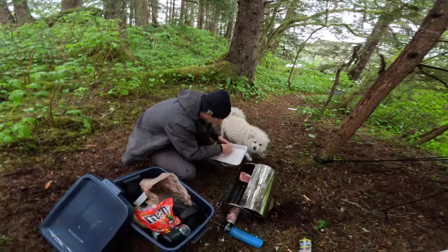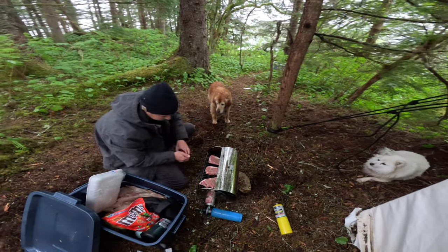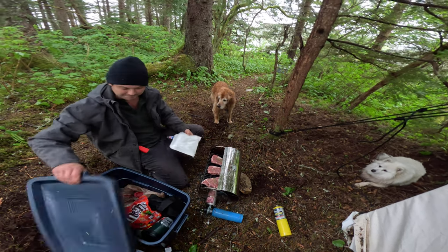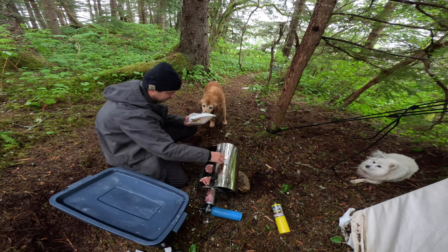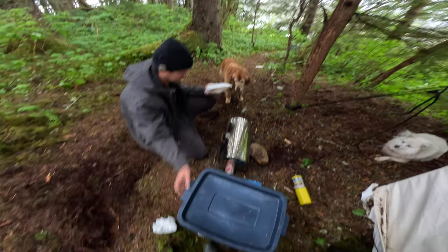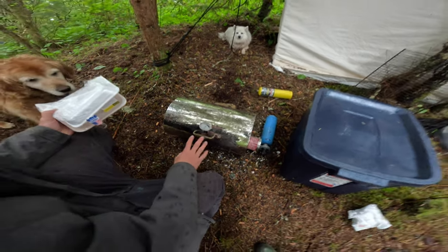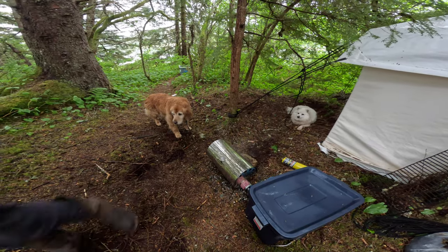You have to season the steak first — we're going to season them all. We're grilling — dogs are begging. I should show off this grill a little bit — this thing is so nice. We got it with our boat, the brand is called Force 10.